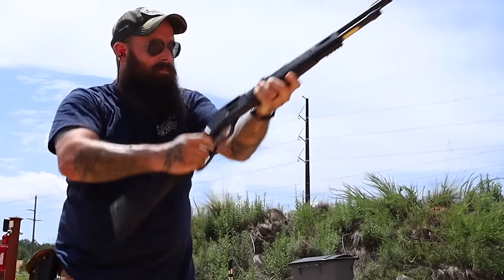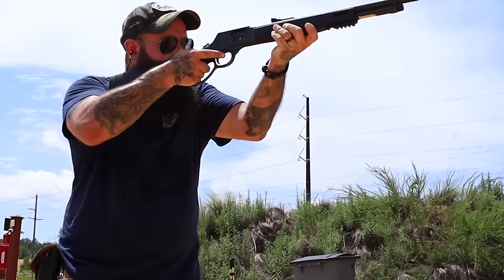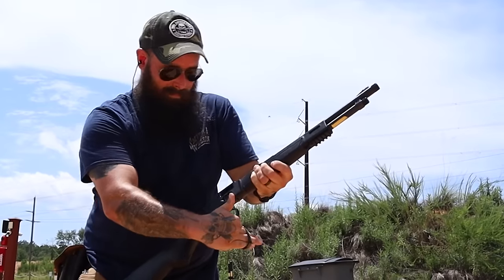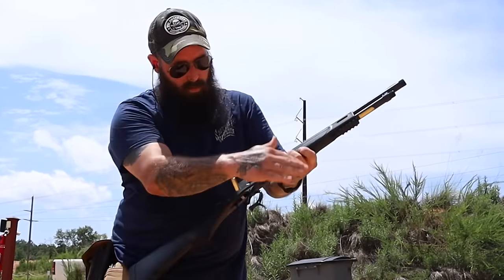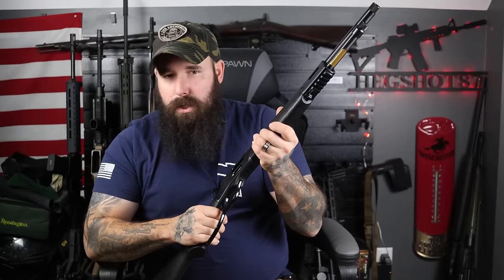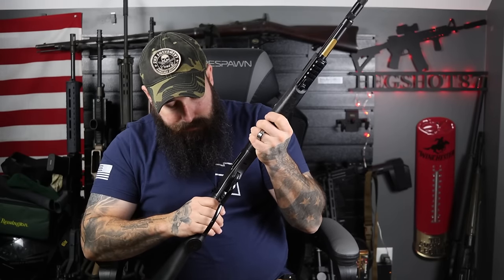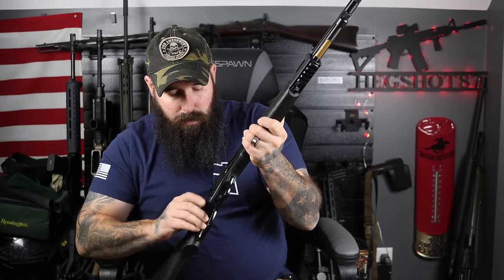Coming back to the lever — we have a large loop here with a really buttery smooth action. It's going to cock the hammer back and allow you to eject and then chamber a new round. No issues whatsoever. Unless you short-stroke it, this thing is super reliable. We also have a nice single-stage trigger.